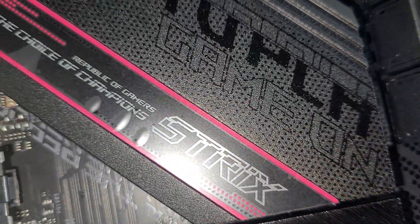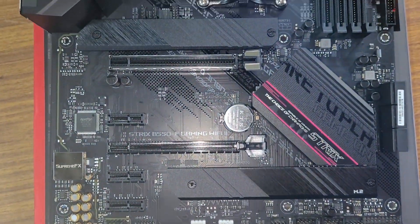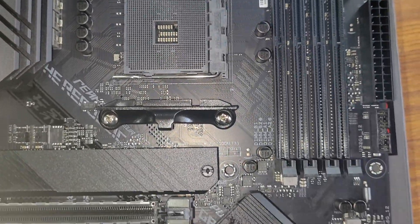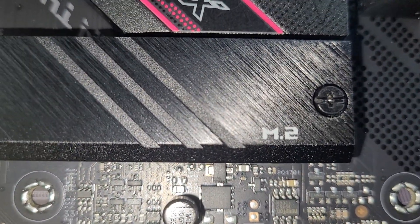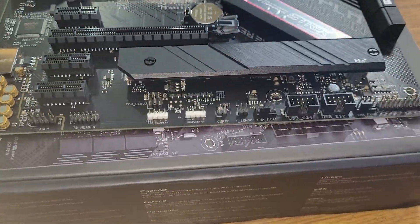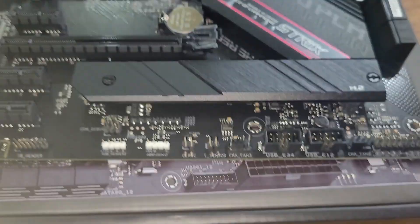Overall, the Asus ROG Strix B550F Gaming Wi-Fi 2 motherboard is the best motherboard you can purchase today for Ryzen 5000 series processors. If you liked this video, please click the like button and subscribe to my channel for new video notifications. Thanks for watching. I am also going to build a Ryzen 7 G-series processor PC with this motherboard — keep watching my channel for that video. See you next time!